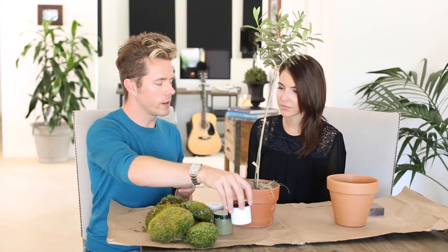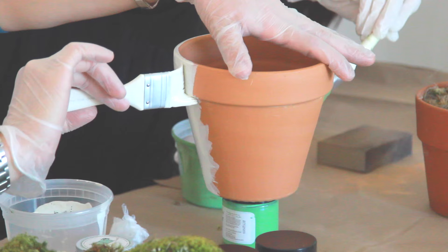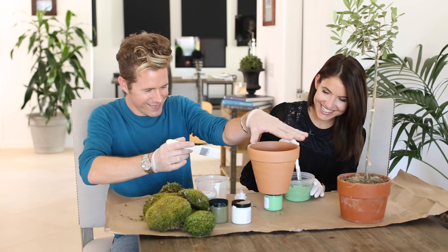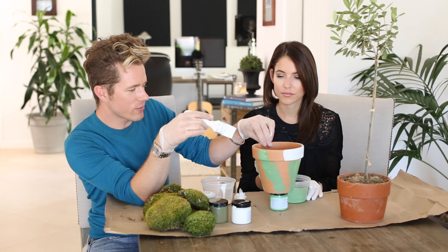So we're just going to take the chalk paint and basically just paint on here. I wonder what the white on the pot actually is in real life. It's mineral deposits from water. Did you make that up? I wasn't sure if you were just vamping.